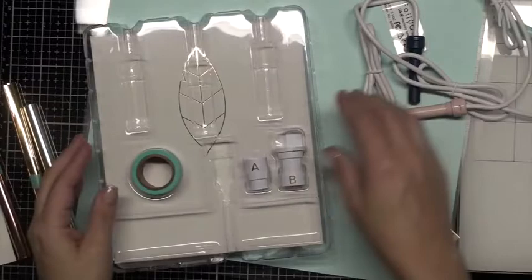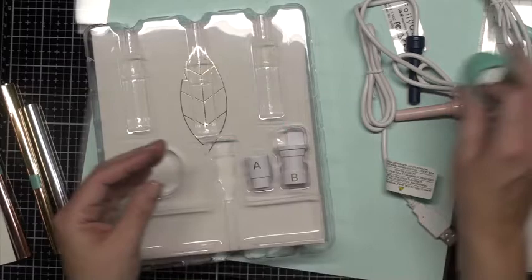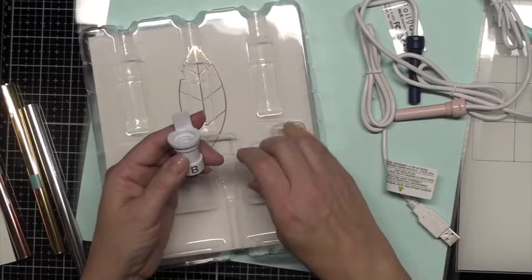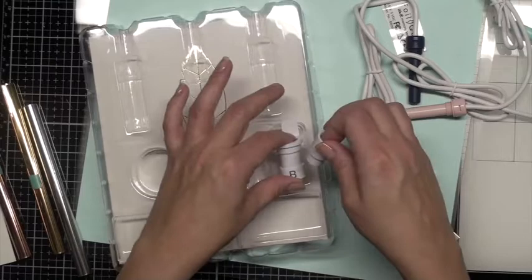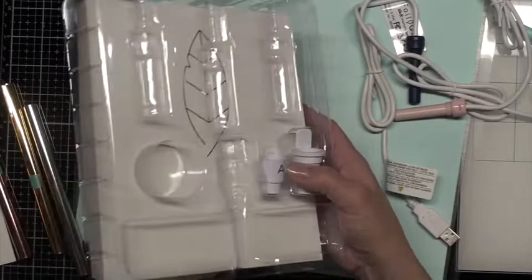The washi tape they include is just standard washi tape, but they do send it with you — if you run out you can use regular washi tape. These here are the casings that you put into your machine: A is for the Silhouette, B is for the Cricut, C is also for the Cricut, and D is for the Sizzix. If you turn it over you can see the rest of those items are taped to the back of the package.